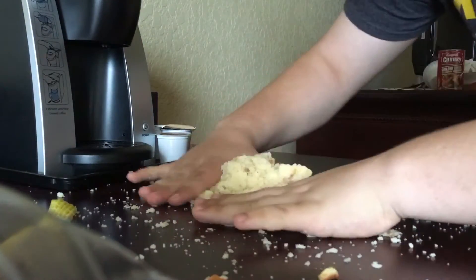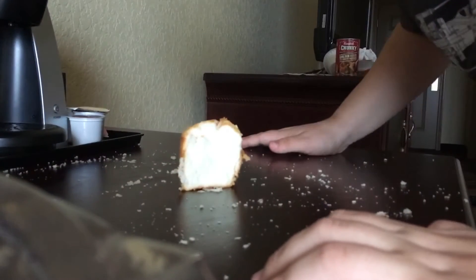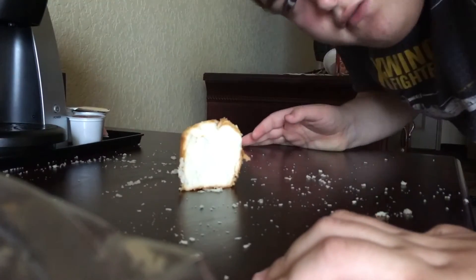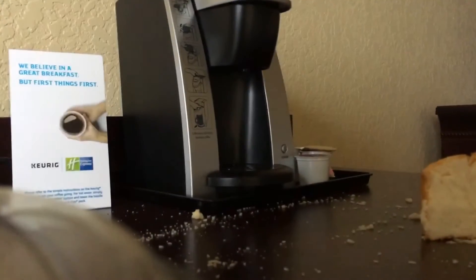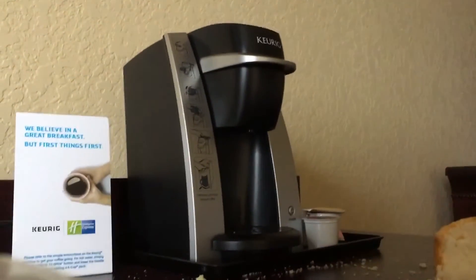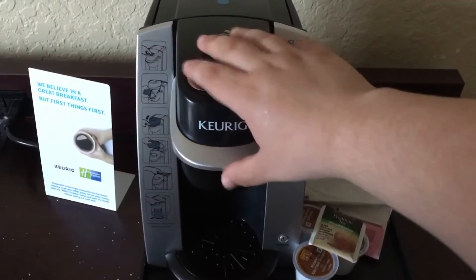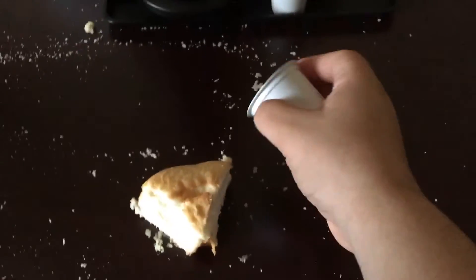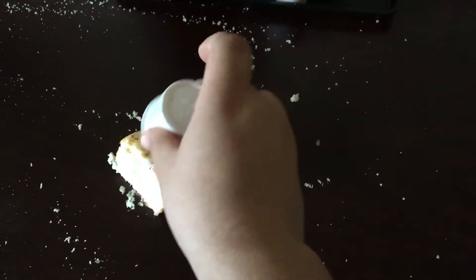And eventually it'll turn out just right, just like this. Now that we've got our coffee cake here, it looks pretty good enough to eat. Looks like a good coffee cake to me. And now we just kind of make it a coffee cake if we put a little coffee on it. There we go. It's a coffee cake.